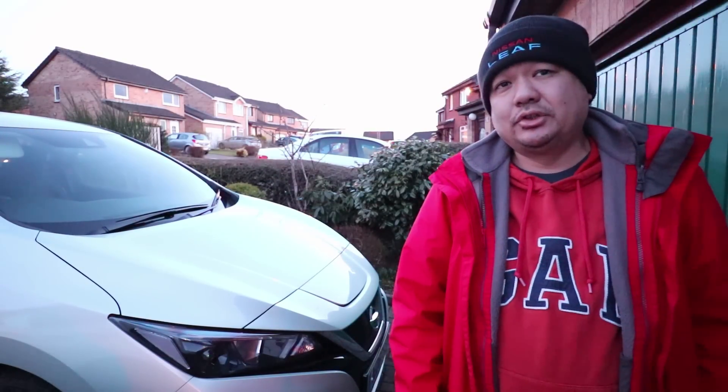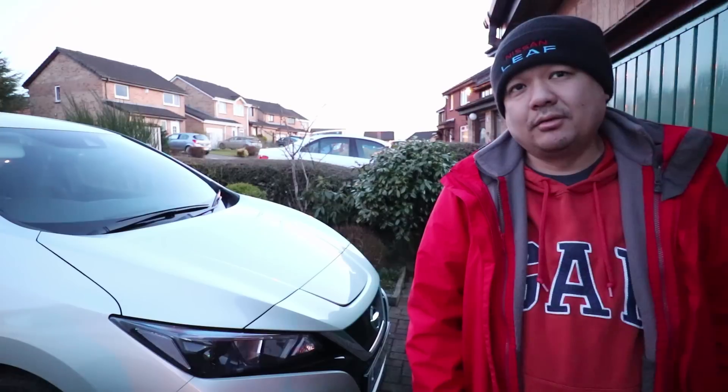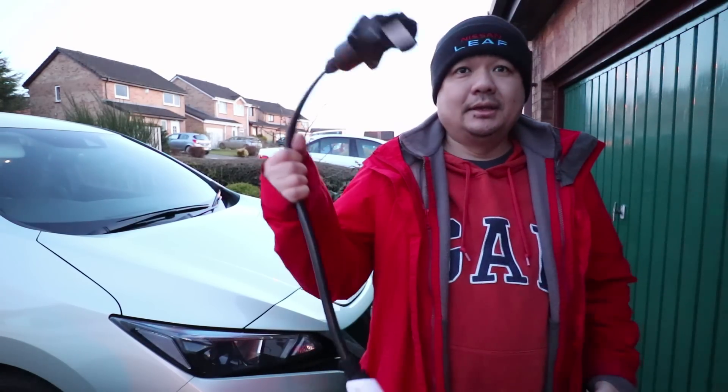Hello, James here. I'm at my parents' and they have a type 1 charge point here which won't fit the Nissan Leaf 2.0, because it's a type 2 plug. Instead of paying roughly £400 to get the box changed over, what you can do is get one of these.